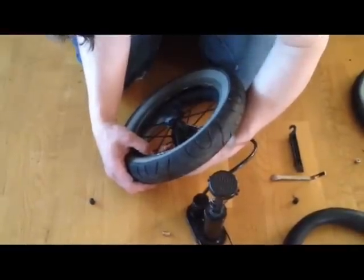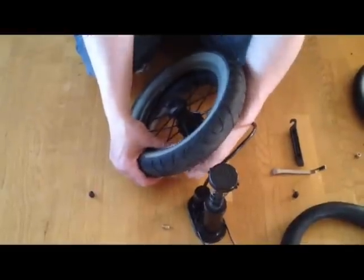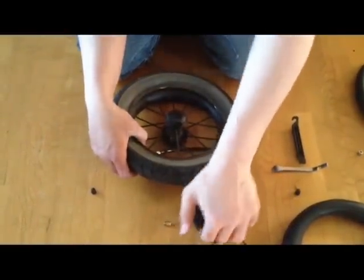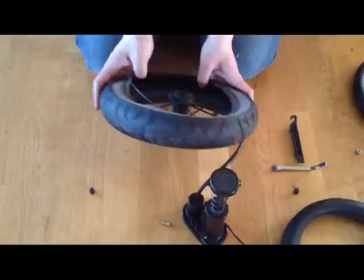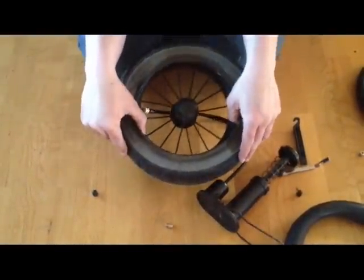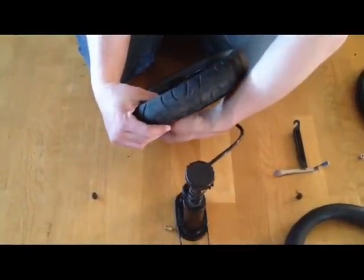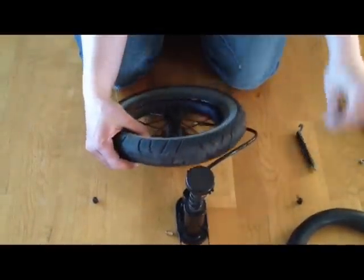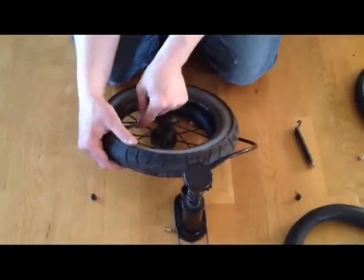Screw your pump on tightly. This allows us to look in under the tire around and see that the inner tube did not twist. Now you want to remove some of the air again, now that you have checked this — but you don't need to make it perfectly flat, just enough so you have space to work.